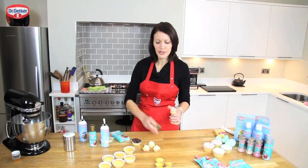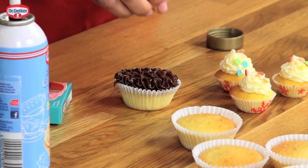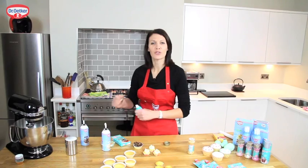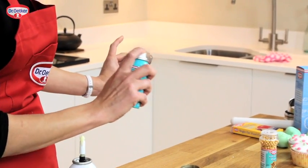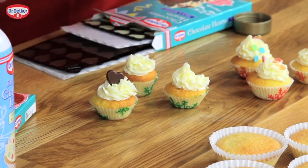I'm going to add some soft gold pearls and a quick spritz with the gold shimmer spray. And to finish these ones off with some little chocolate hearts.